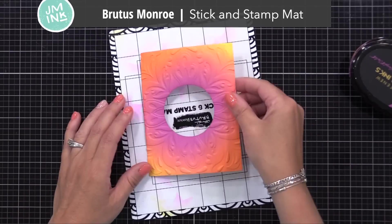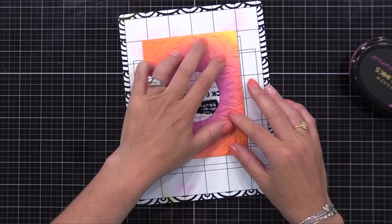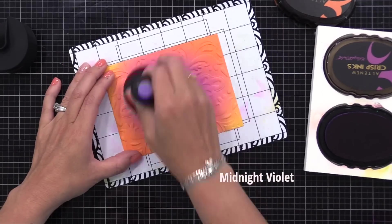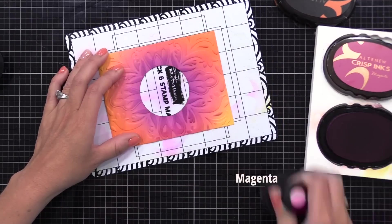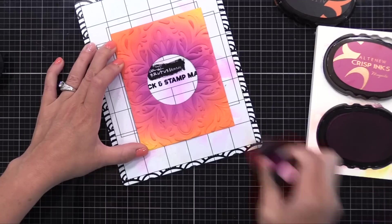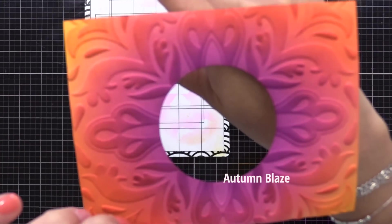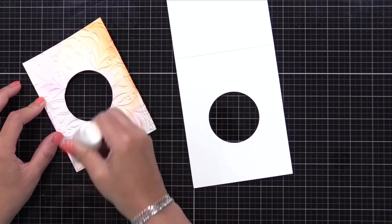Now let's add more ink to this — I want that background to really stand out more. The key to making your embossing folder background stand out more is to add ink, and I'm going to show you a few different ways to do so today. This one is the easiest and can be done with any folder. All I'm doing is using my large ink blending tool to lightly apply ink over the raised areas. I only want the raised areas of the background to grab the ink, and I'm using colors that are similar but a bit darker — so now those raised areas are darker and the background softer.